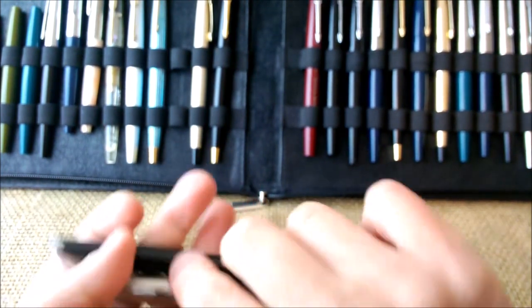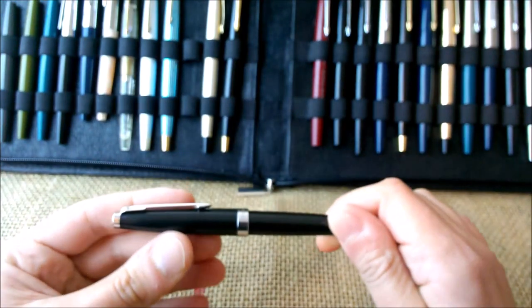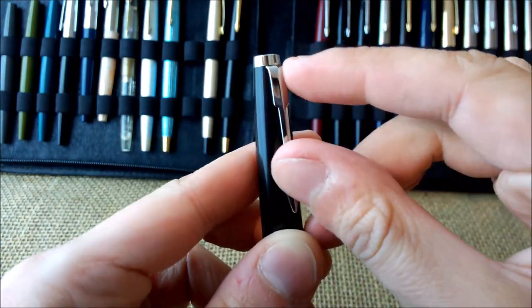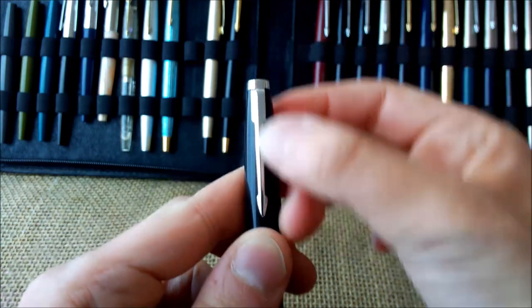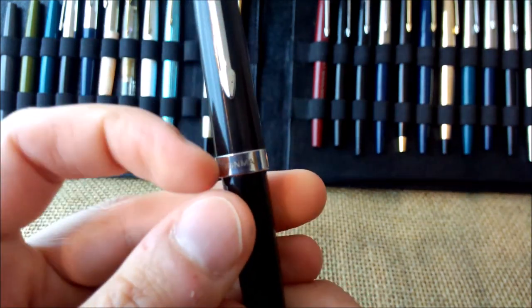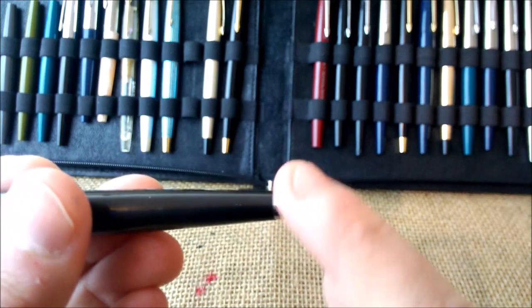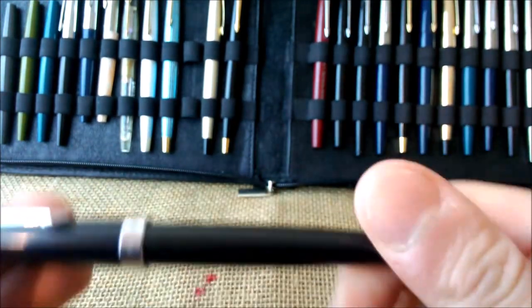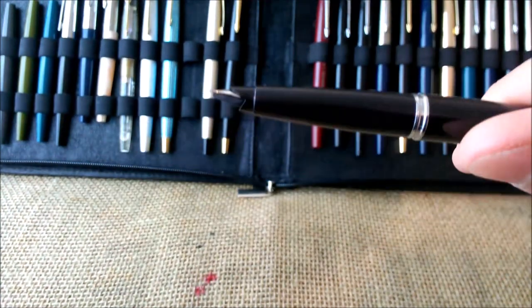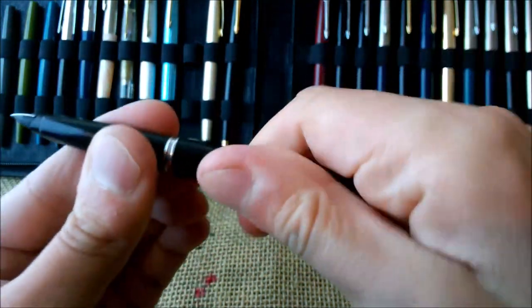The pen is very similar to a Parker 45. It has the top of the cap made of metal, it has the clip which is an arrow clip but without the feathers at the top. On the cap band, which is very large, it says 'Moon Man' — there's no indication of the '80S'. Then there is a finial on the end of the barrel, also made of metal. This pen clicks in place and has a nib that is the same as the Parker 45 — overall the same construction.